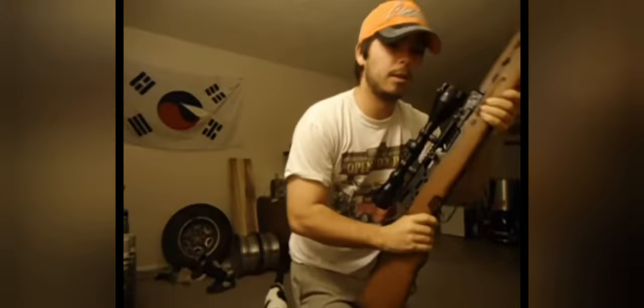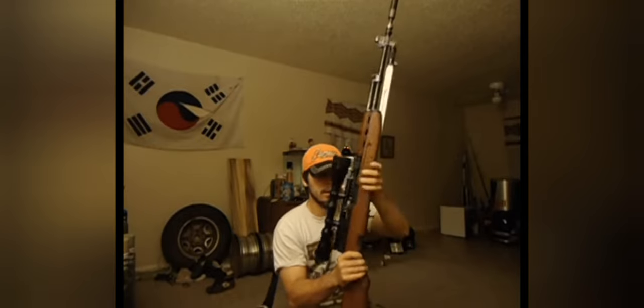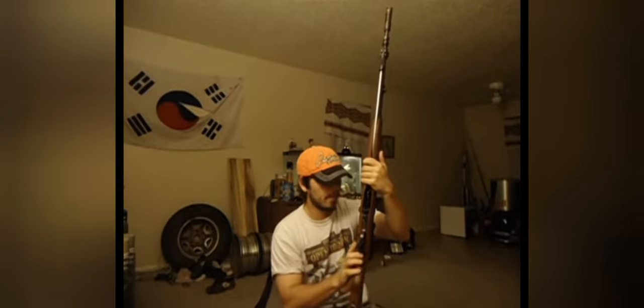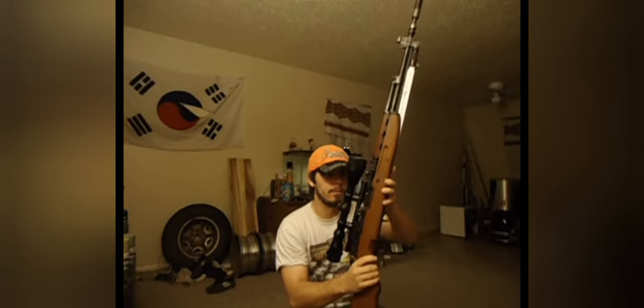It ain't that big a deal, but for something that cost almost a hundred bucks, I would have thought that the shell deflector would have been steel as well. But it's aluminum, and it's molded all into the same spot as the rail itself.